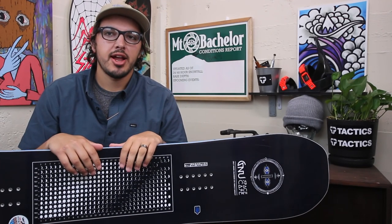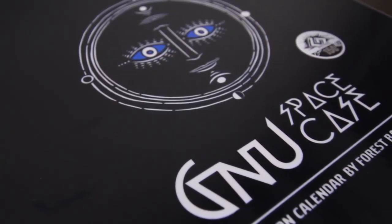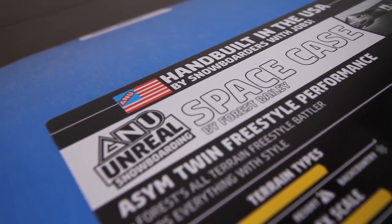What up, this is Kyle from Tactics Board Shop looking at the 2017 Space Case from GNU and Forrest Bailey. This board right here is kind of one of the boards that started the whole ASYM trend.